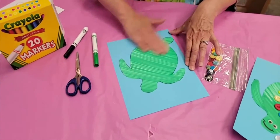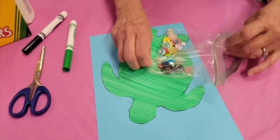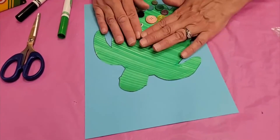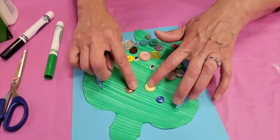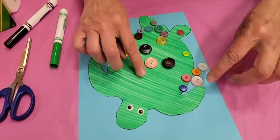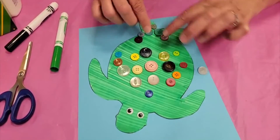Once he's glued down, now you get to decide how creative you want to be with the buttons. We've given you quite a few buttons of all different colors and you're just going to decide where you want them placed. Turtles often have a shell that's ridged with different compartments, so if you wanted to you could draw those in and put a button in each compartment, or you can start with the biggest button and sort of lay them out and around until you fill up most of the turtle's back.